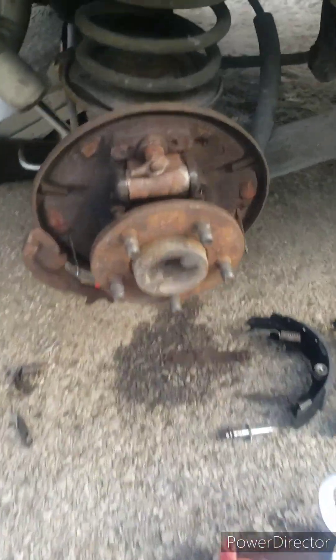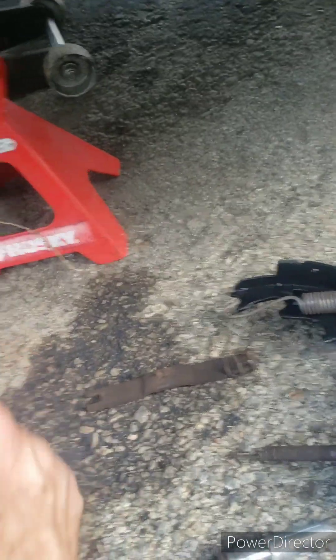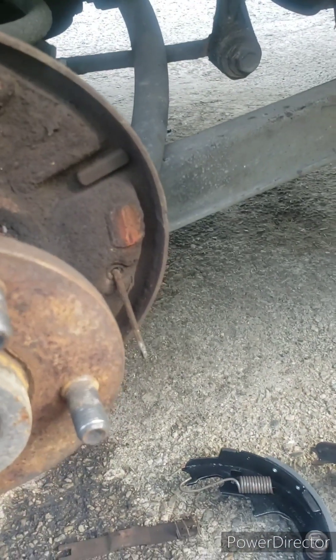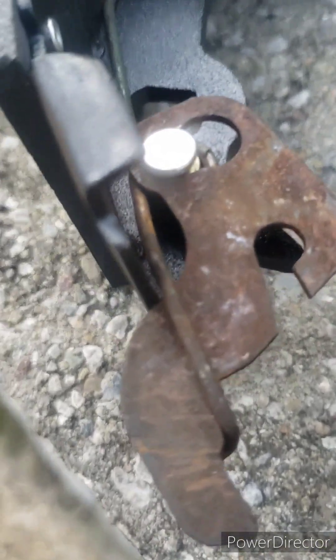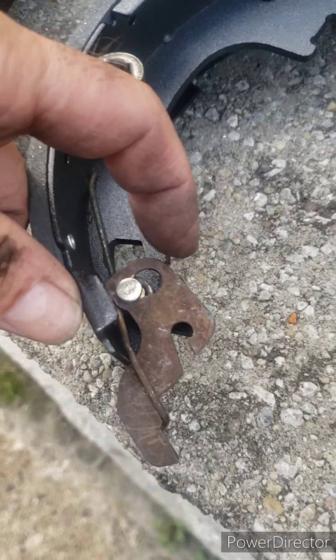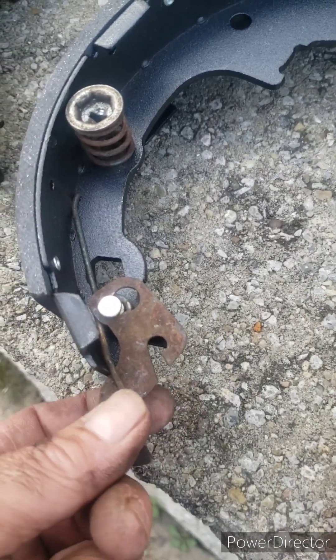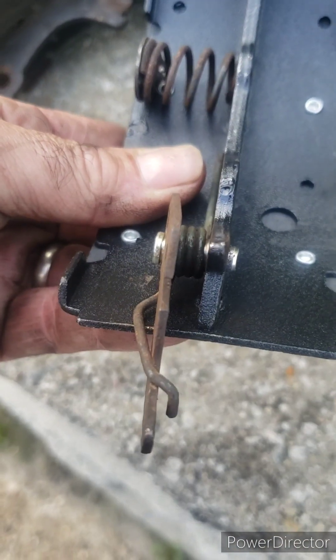I'm going to clean everything up with an old paint brush or a small wire brush, spray everything down. I'm going to add grease to these wear points — here, here, here, and one more over here. You can see where metal rides on metal; put a small dab of grease on there. So it's back on, transferred to the new side. You'll see that pin has a notch, and that's what this goes into. Put it in the big hole, then it slides out into the little hole. Then take the spring and get it wrapped around here like it should be. That's what it looks like when it's all done.